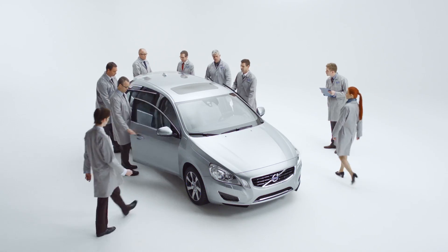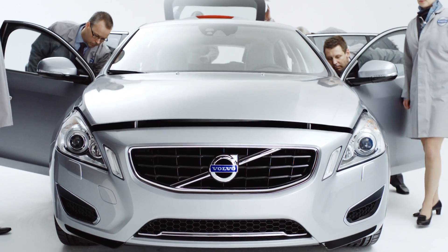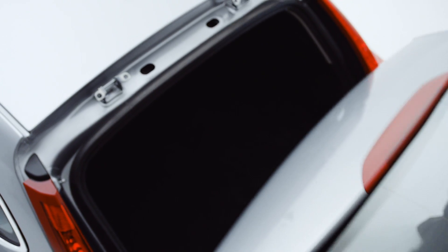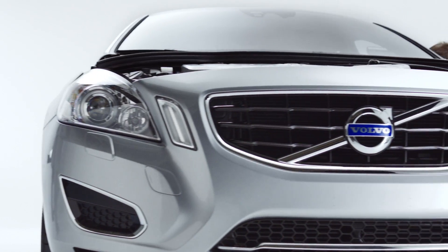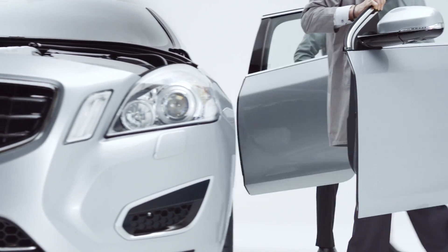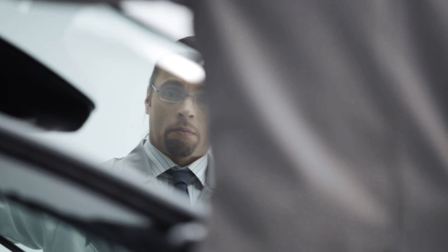We've taken the Volvo V60 plug-in hybrid out of its box. Now it's time to unbox the car itself. The bodywork is designed with advanced aerodynamics to limit drag, increase efficiency and reduce emissions. Even the wheels are designed to give better airflow.